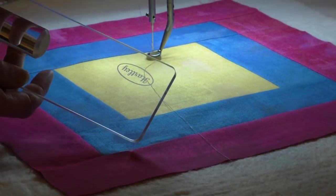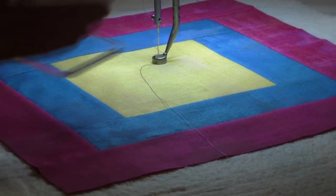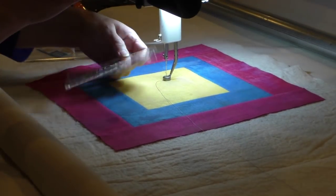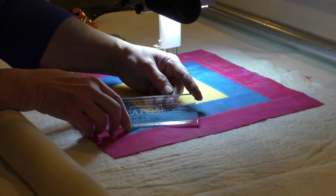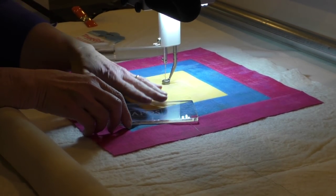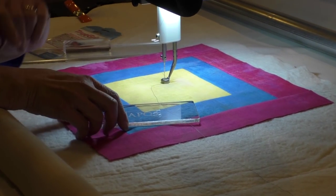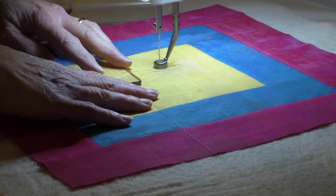Along with an expanded base from APQS, you'll receive one ruler to get you started. You may find lots of different accessory rulers available out on the marketplace. The key is to find one that is about six to eight inches long and about two and a half to three inches wide with your first one. That's going to give you the most safety and security as you quilt.